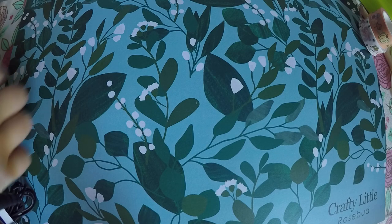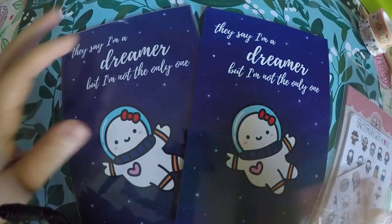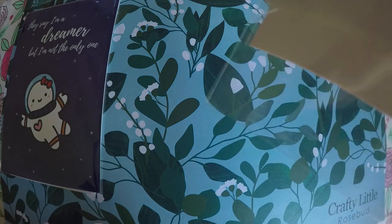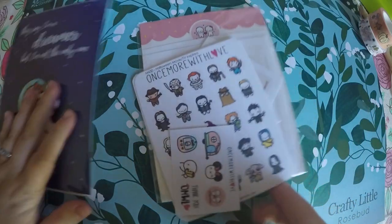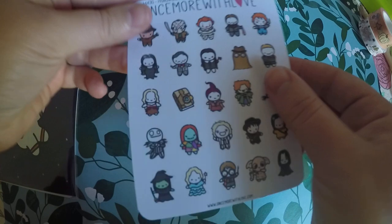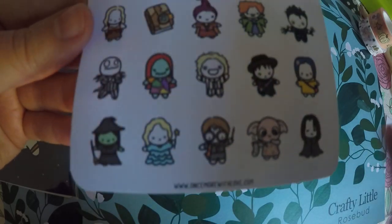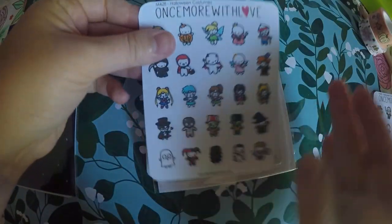And then the last shop I'm going to show you today is Once More With Love. So I got two of the same journaling cards — this was two orders that came in around the same time. For the first order, you've got this little freebie, and then I got the Halloween movie and TV inspired little munchkins. Look at the little Sanderson sisters — even little teeth! I don't know if you can see the detail, but it's super cute. And then I got Halloween costumes.